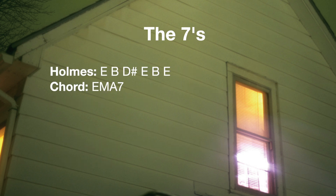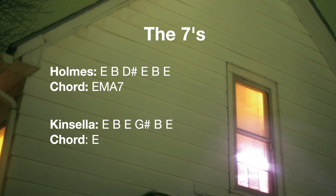For 'Sevens,' Steve Holmes is tuned to E, B, D-sharp, E, B, and E, which spells an E major 7 chord. Mike Kinsella is tuned to E, B, E, G-sharp, B, and E — which is just an open E tuning, that classic E major sound.